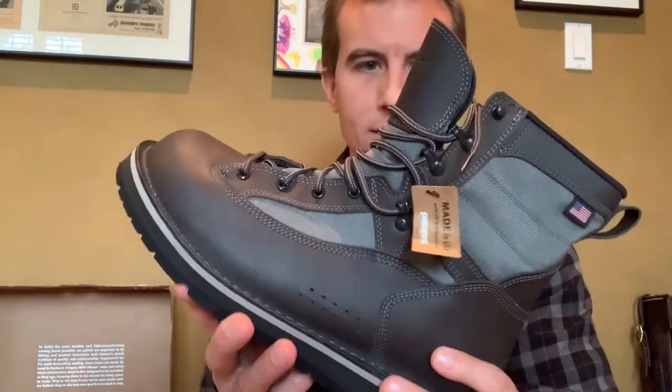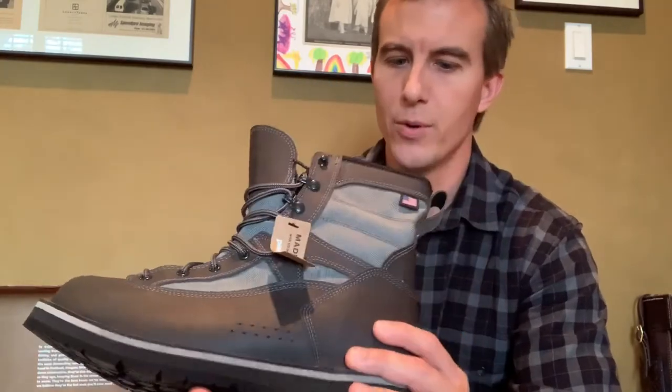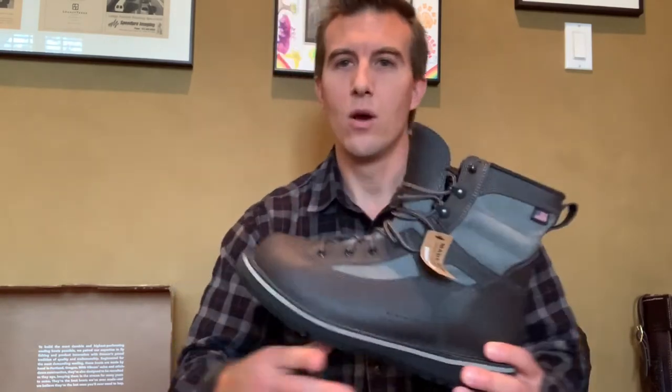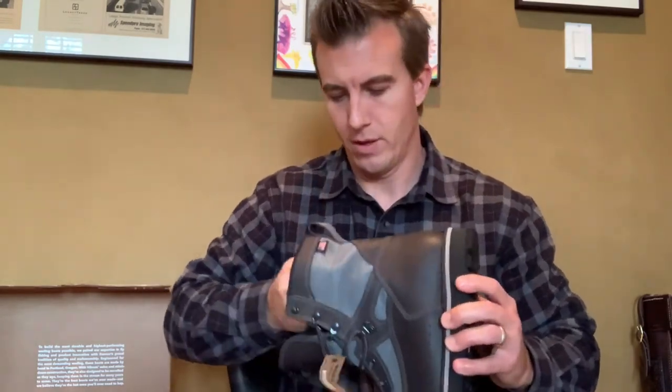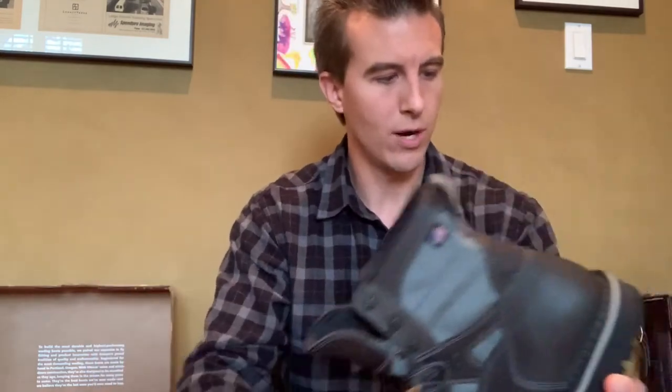The eyelets are corrosion resistant, and up top it has some speed lacing eyelets that make it a lot easier for getting on and off your boot. The River Salt boot did so well at not soaking up water on the leather that literally there were a few times my boots were dry overnight. One important thing is to take out the insole inside the boot, because I noticed there would still be moisture on the bottom — I always take out the insole to make sure the boot dries completely.